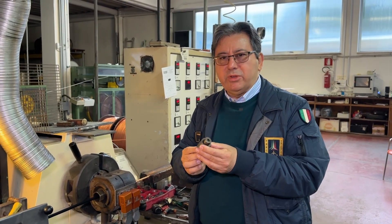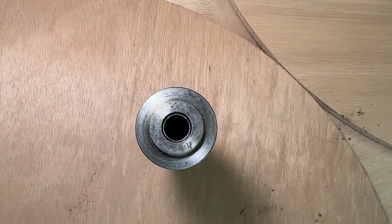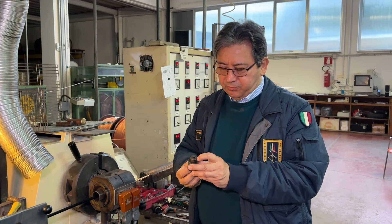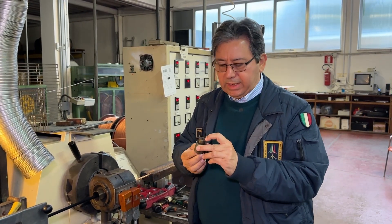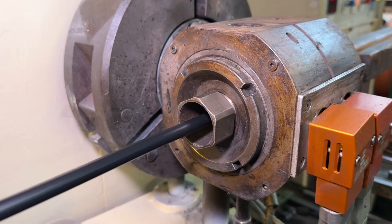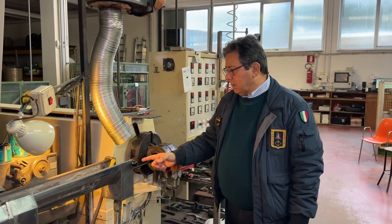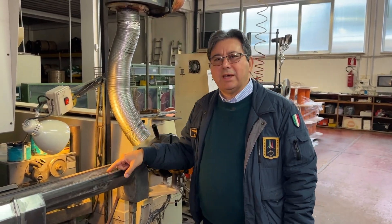These are special dies, which are different according to the sort of material we are going to use. The braided wire will pass through the inner hole, and the flow of PVC or the jacket material in general will pass all around it. Immediately after, the cable with the jacket will go inside the cooling pool.